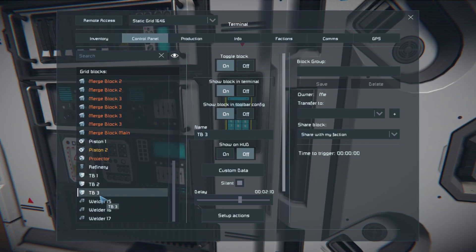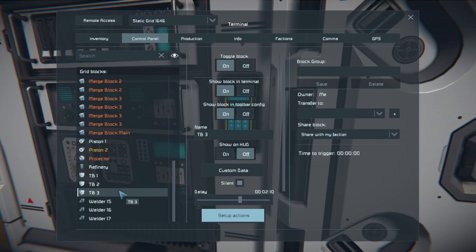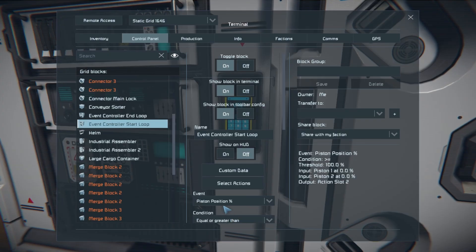Our third timer block is set for two minutes and ten seconds — that's how long it takes for the pistons to retract all the way back to their zero position, which isn't zero: it's 2.4 on one piston and zero on the second. Once the pistons are fully retracted, it will unlock our connector, which frees up the drill to go forward, then extend our two pistons, and then it loops back around to our first event controller, which looks for the pistons to be fully extended — so it will just continuously loop until you shut off the first event controller.